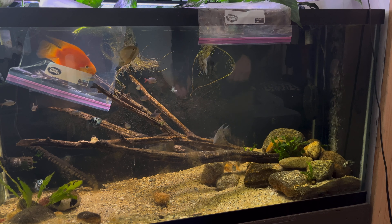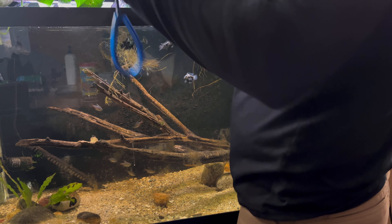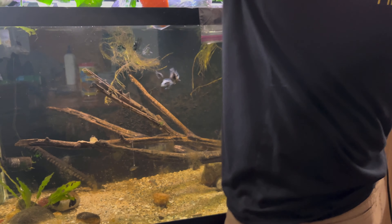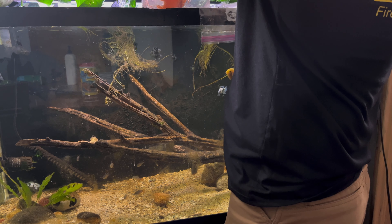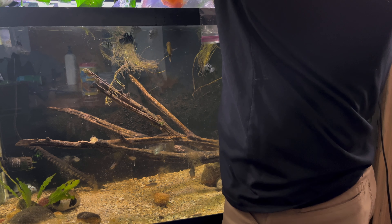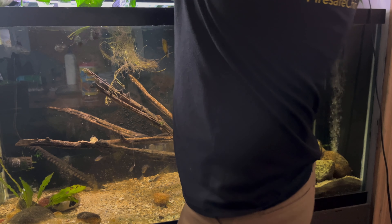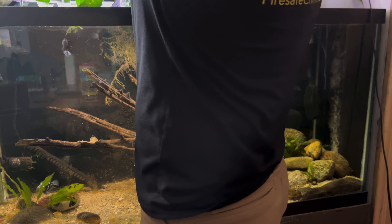It's time to get these guys into their new house. Start with this big guy. I'm probably not going to use the net - I'll probably just reach in and get him. Hopefully he doesn't spike me; I think they have spikes. He's a big dude - I don't know exactly how I'm going to do this one. Probably should have brought the big net from work, but here we are. Oh, that went well - there we go.